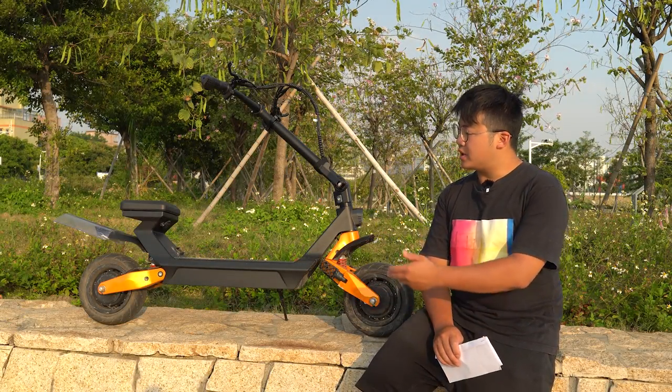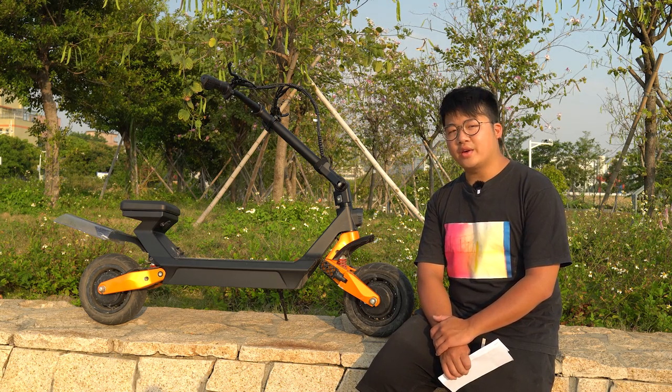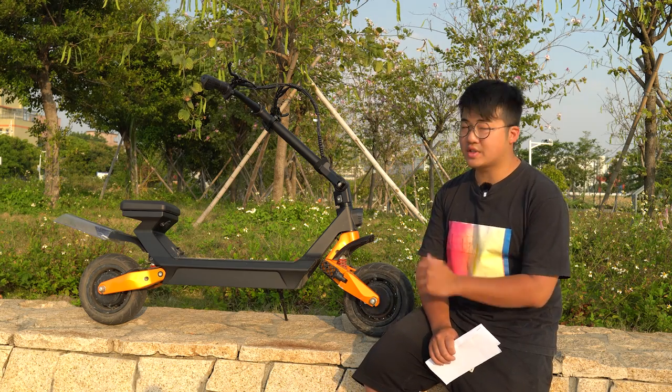Hey guys, this is Electric Dreams here. I'm here to show you guys the Fido Beast. I've been on this electric scooter for about a week now, and I feel fully justified to show you guys my in-depth review of this electric scooter.